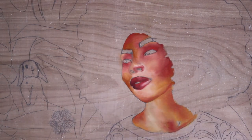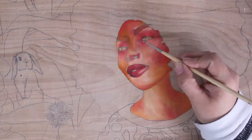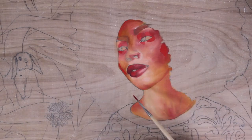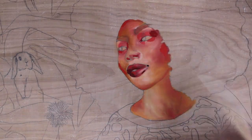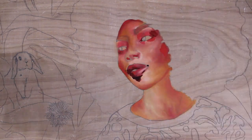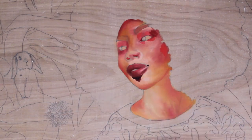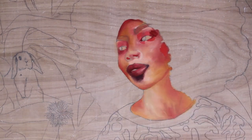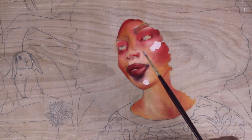I wanted to dive deep into my skin mixing process in this video. I have another video I did for painting tan skin, and I wanted to do a series of videos where I try my best to explain how I paint different skin tones, because it's the question I get most.